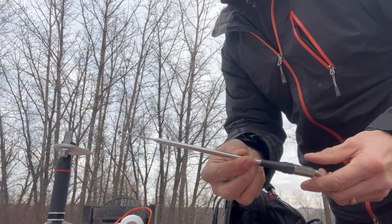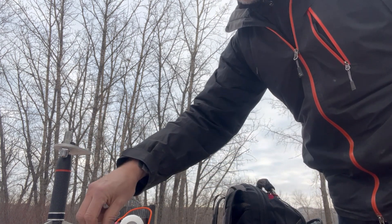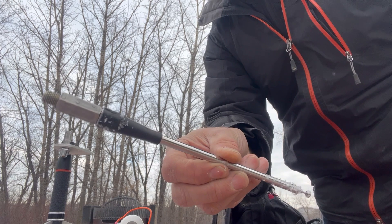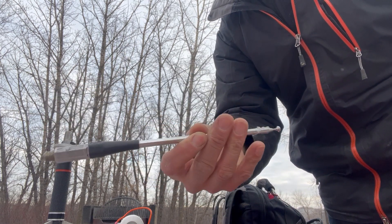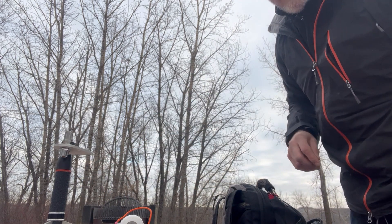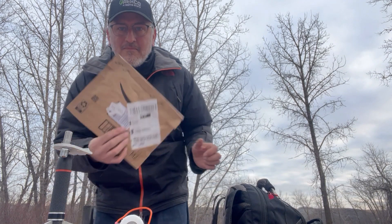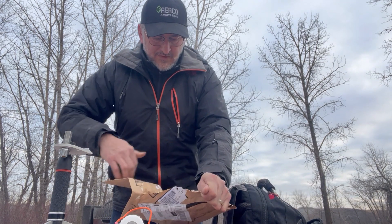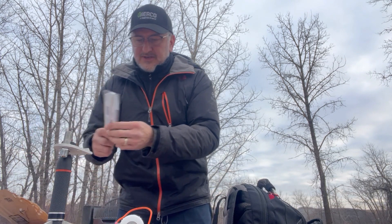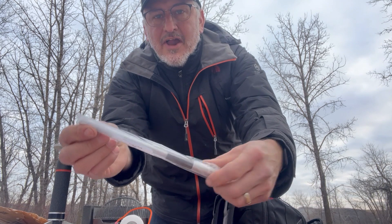This guy here is just a little short, and to build it I had to solder together a connection. It's not the easiest do-it-yourself — it's doable, but I came up with another system. I ordered myself an 11-meter CB whip.